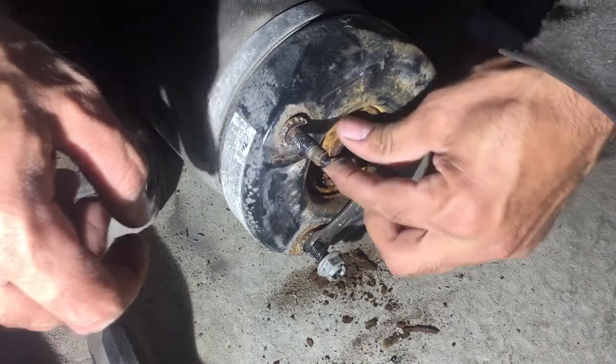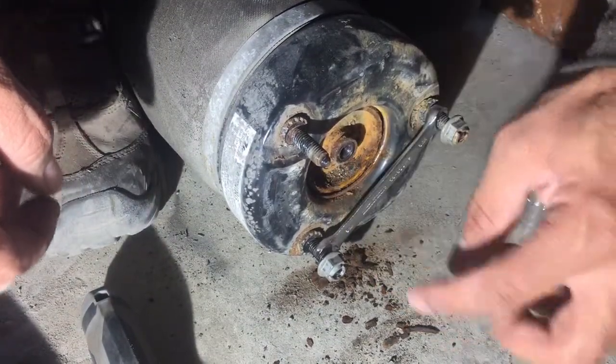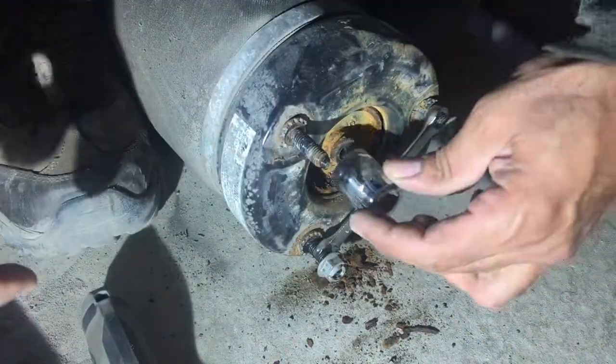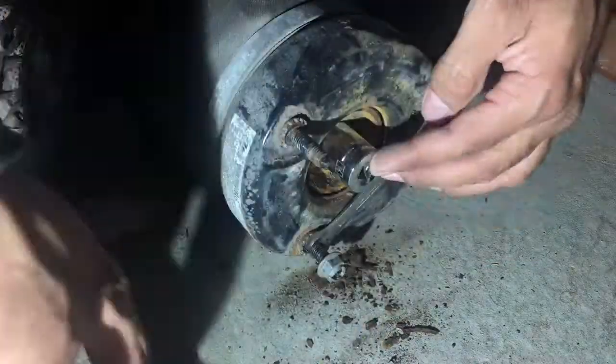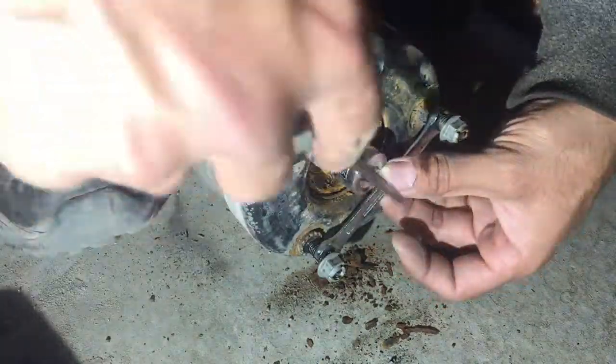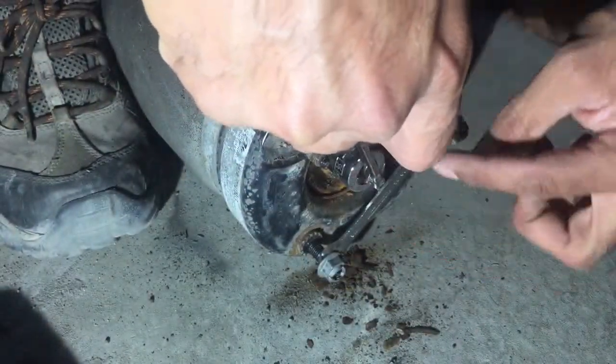We need to remove this one — it was very rusty. Usually there is a technique; I don't have the exact triangle tool, but this is a way it can work: you put the key here and with this you just push it down.